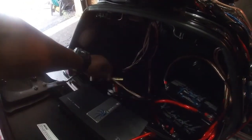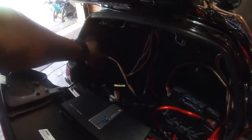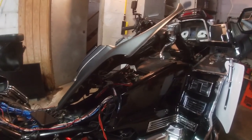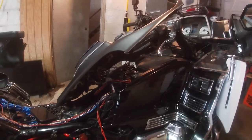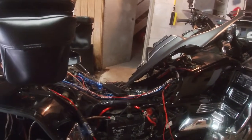I also have a ground loop isolator here, and another one in the front near the head unit covering all four channels. If you've ever experienced that whining sound through your speakers when you hit the throttle, you probably need a ground loop isolator — that will kill that noise. The bike is pretty torn apart here, but it's gonna come back together really nicely.